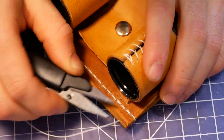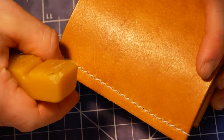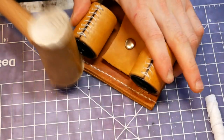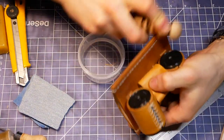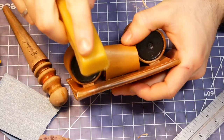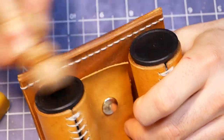After saddle stitching, the only thing left to do was create a couple more beautiful smooth edges and this baby was ready to be sent off to Tanner.